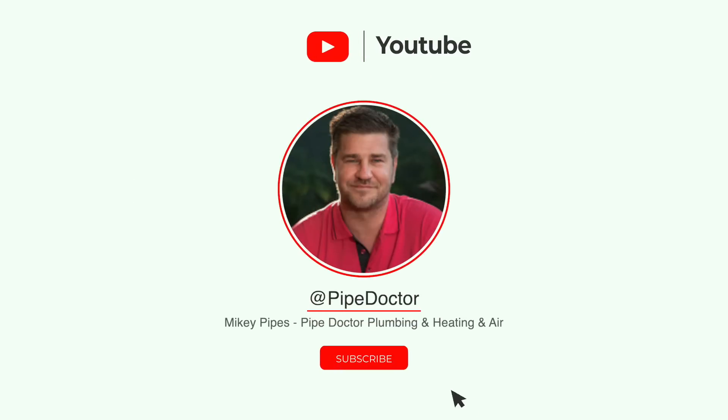Thank you so much for watching, ladies and gentlemen. Until next time, be well, God bless, stay safe. Smash that thumbs up button and consider subscribing — there's no cost or obligation. Do it now!